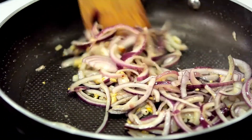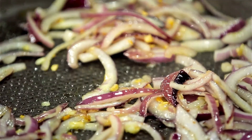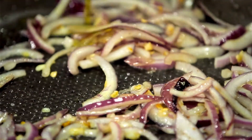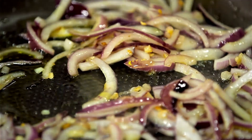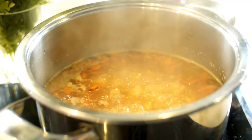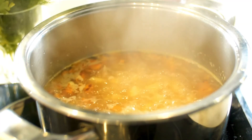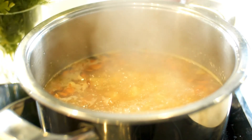Step 2: In a large pot over medium-high heat, heat the remaining 2 tablespoons of olive oil and sauté the onion and garlic for about 15 minutes, stirring occasionally, until soft and caramelized. Add the vegetable broth, almond milk, thyme, nutmeg, and more salt and pepper if needed. Bring the mixture to a boil, then reduce the heat and simmer for 10 minutes.